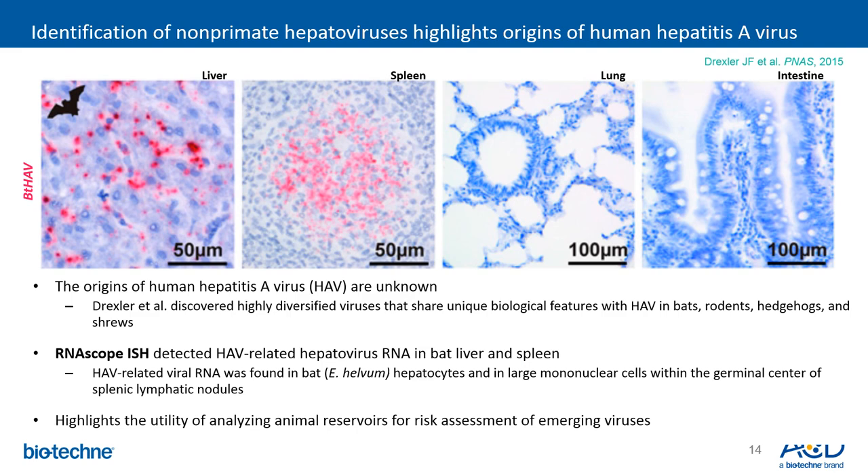Here is an example of RNAscope detecting the hepatitis A virus. The origins of the human hepatitis A virus are unknown. In this paper, Drexler discovered highly diversified viruses sharing unique biological features with HAV in bats, rodents, hedgehogs, and shrews. This is a great example of how, knowing the sequence, RNAscope can be designed to detect any species with high sensitivity and specificity. RNAscope in-situ hybridization detected hepatitis A viral-related hepatovirus RNA in bat liver and spleen.